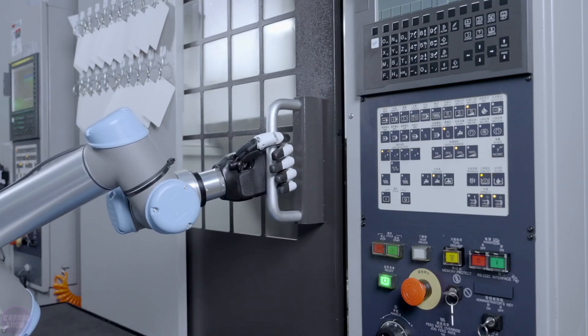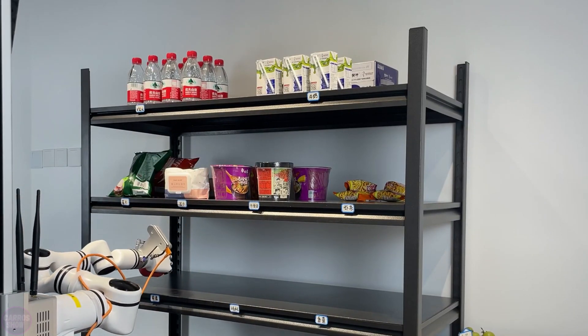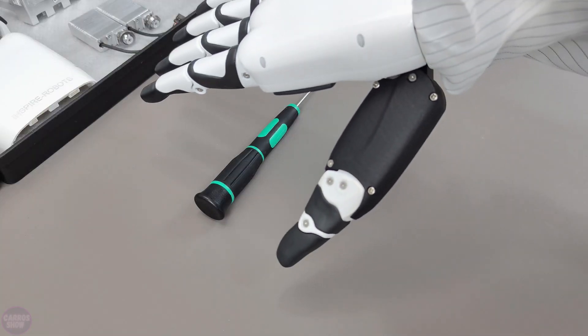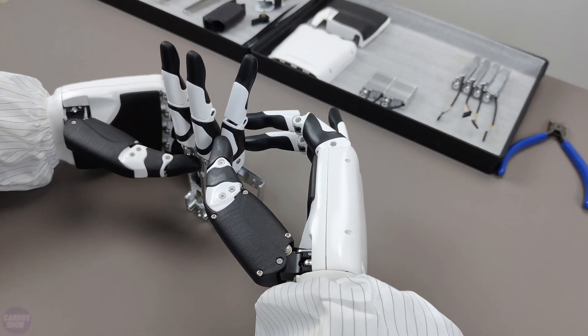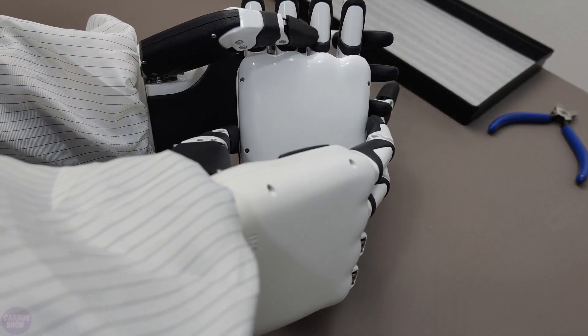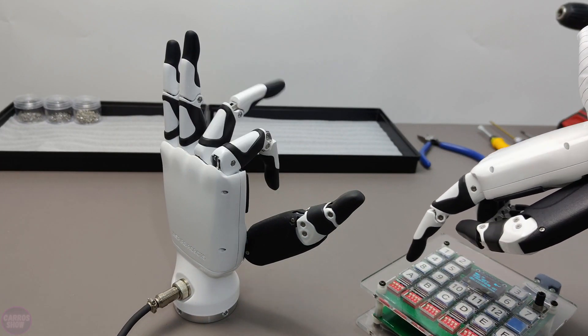One of the key features of this hand is its six degrees of freedom and 12 motorized joints, allowing it to perform a wide range of movements and effectively manipulate objects. The robotic hand supports the robot operating system, making it easier to integrate into robotic systems and enabling its use in complex operations. This model can be utilized both in robots and as prosthetics, providing reliable grip and movement control.